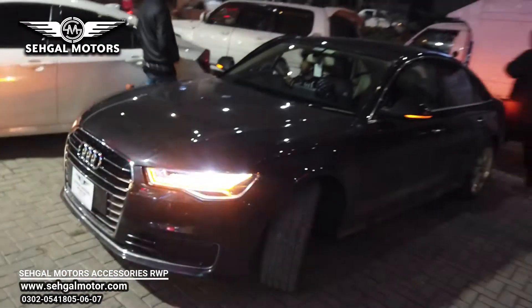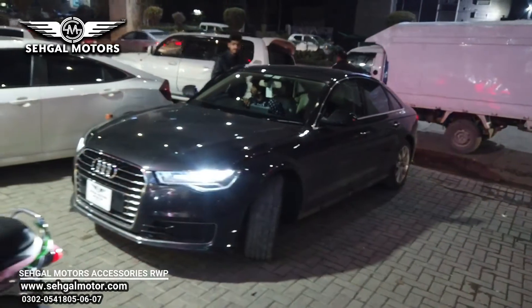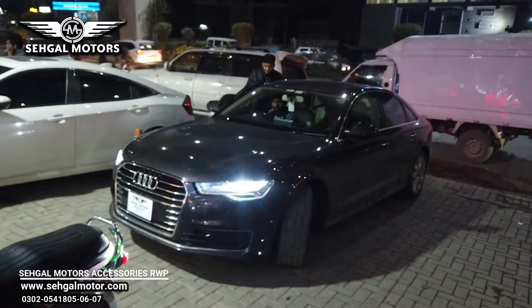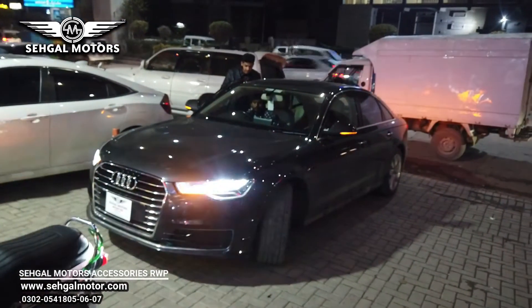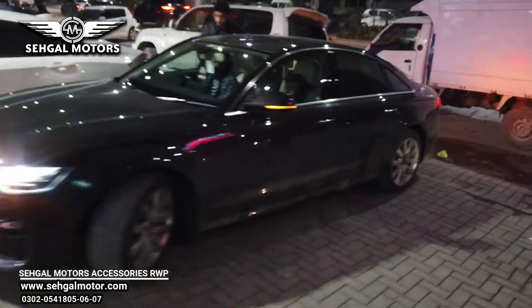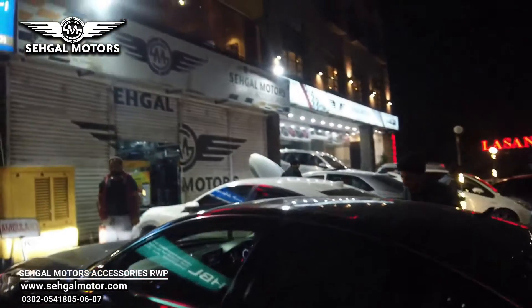In the comment section, tell me how did the Audi A6 modification feel today. It had regular projector lights, and now complete matrix lights have been installed. The car is very beautiful — this is the modification setup completed at the accessories store.